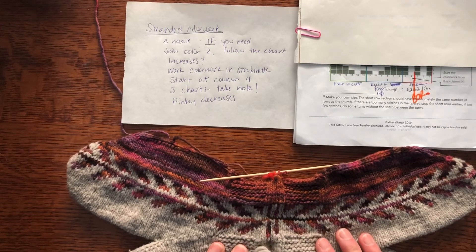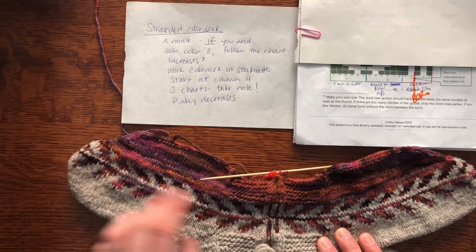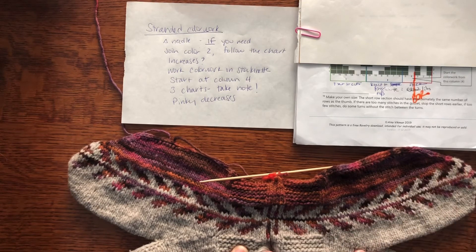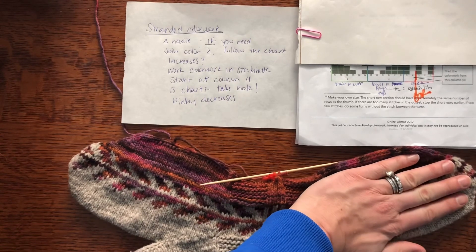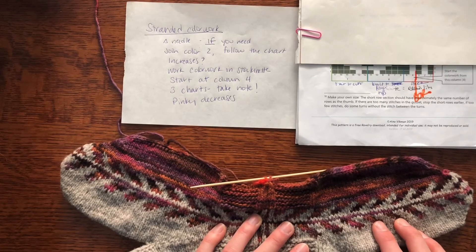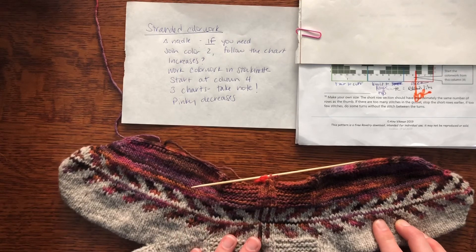So if you're happy with the way these mittens look, I'd suggest just following the chart as written: blue to the fingertip, then green back to the cuff. The last thing to think about is that the designer comments on which row to start the pinky decreases and how they work. They're pretty steep — decide whether you like them as they are. Most of us have a little finger that's much shorter than the rest, and that's why it's designed that way. If you're feeling adventurous you can change it, but if you want to follow the pattern as written and not think too hard, that is the way to go.